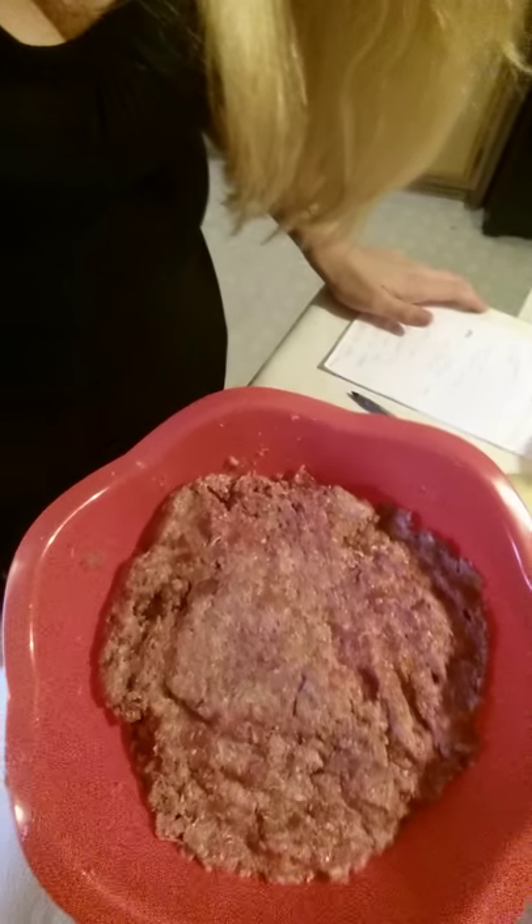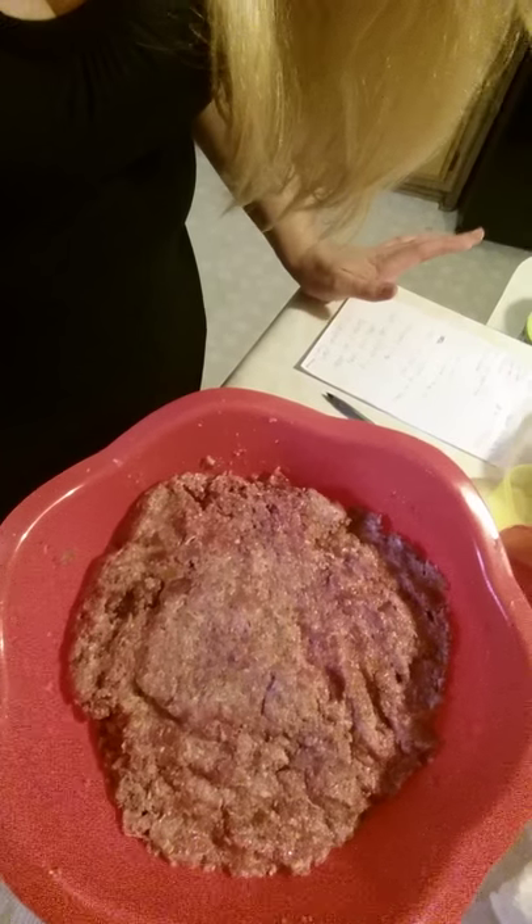Okay everyone, this is what it looks like after you've mixed it up. Make sure you mix it really, really well — you want everything combined. Especially if you use turkey and ground beef like I do, you want it to be really well mixed in. This is what it looks like. Now I'm going to go ahead and put it in the muffin pans.